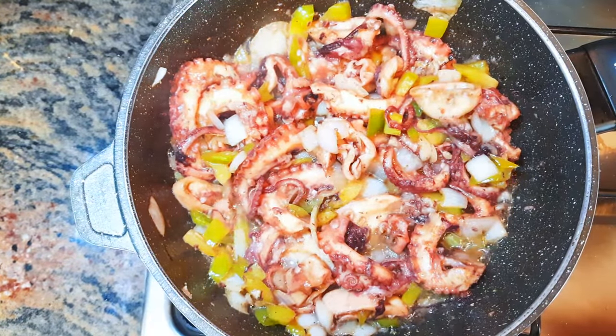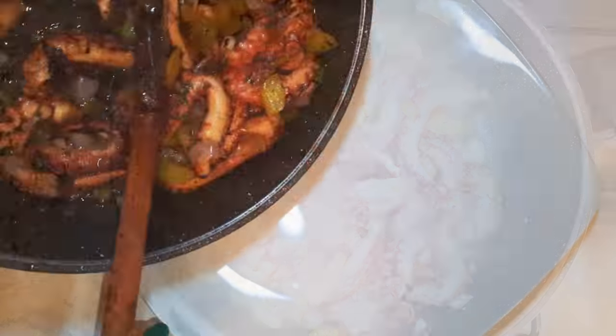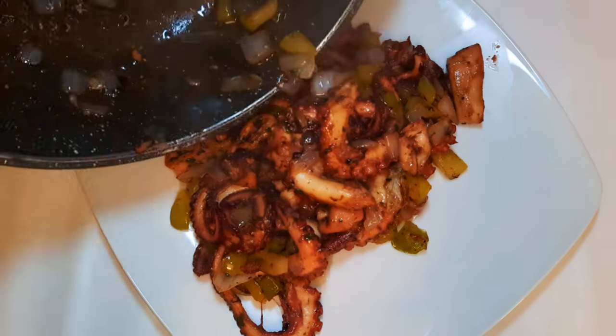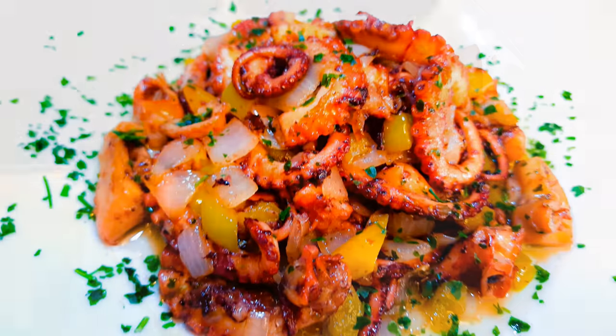This is irresistible! This is the way I love to eat my calamari — it is delicious, and of course you are going to need some white wine. I hope you enjoyed this and I hope you are going to give this a try. If you do, let me know how it comes out for you.